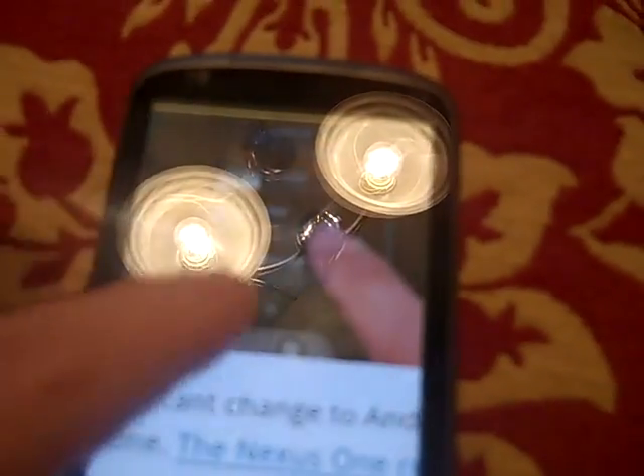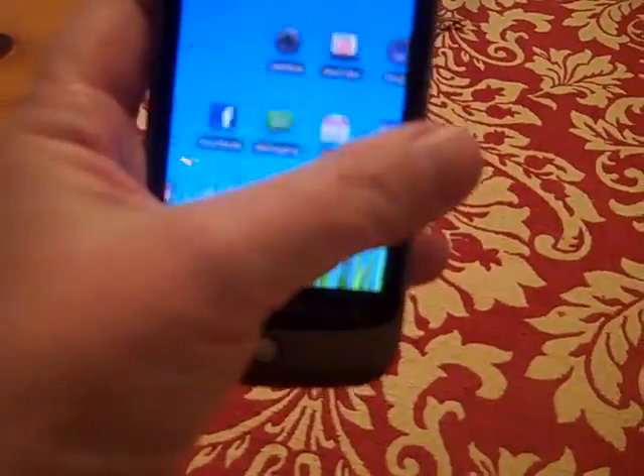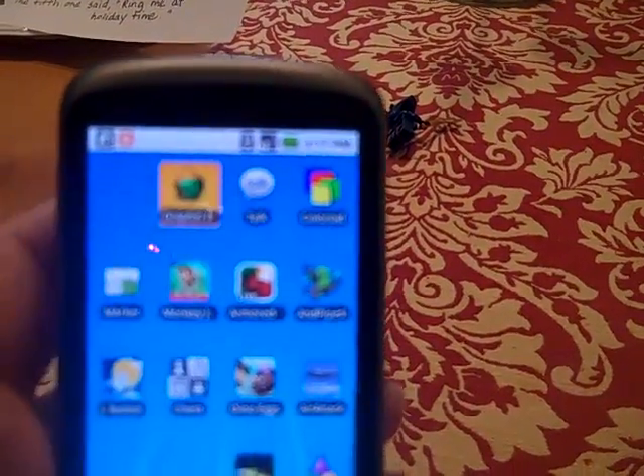I'll show you one more time. So the app I used to do that with is Dolphin. Let's see if I can find it here. Here it is — Dolphin Browser. There you go.